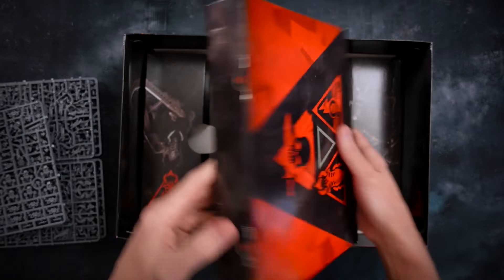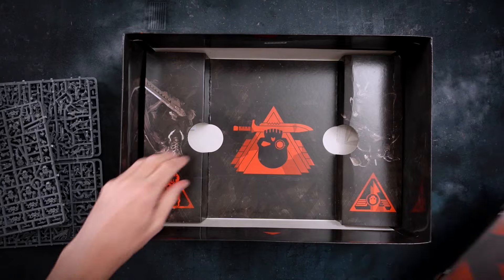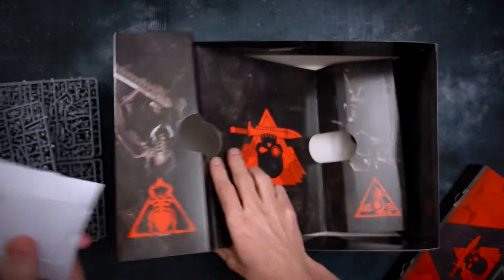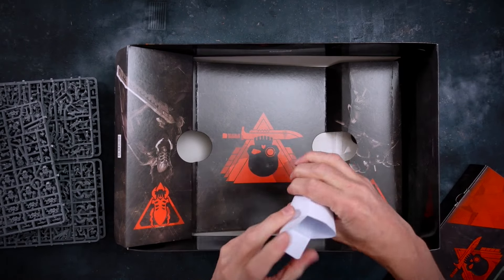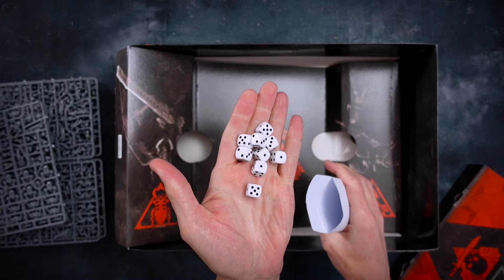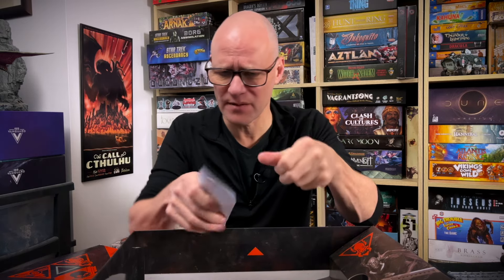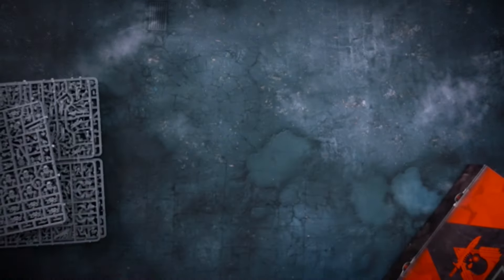Down in here we have another cardboard box — this feels like our rulebook. And underneath we've got dice. Straight up boring normal ones — could have done something nicer with the dice, like the Necromunda dice which are gorgeous. Why are these ones so plain? And we've got bases, so we can put that aside.